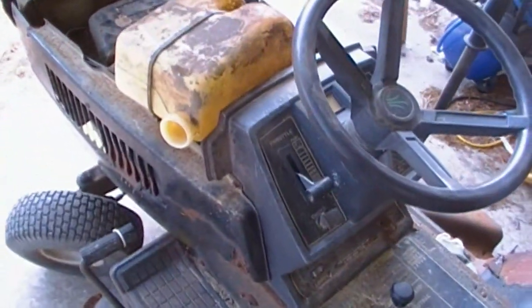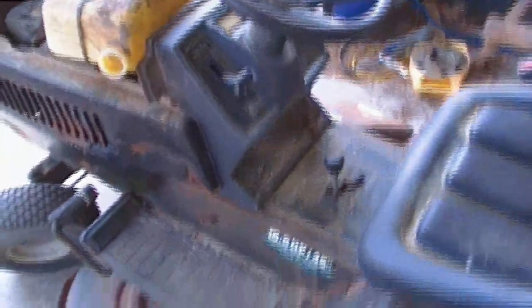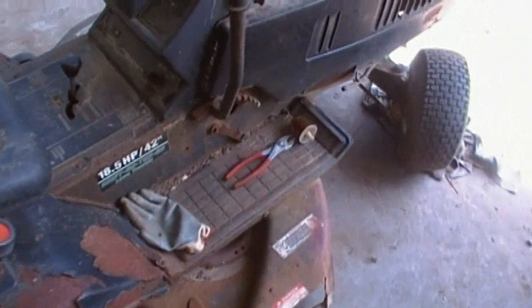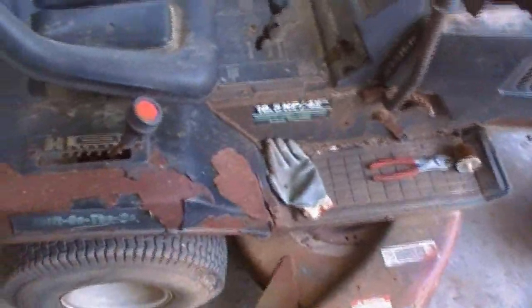Instead of spending a thousand dollars on a new lawn tractor — even though the one we showed you in the backyard we got for free six years ago — I'm in the process of taking the two and making one. I'm using parts off my other one to try to get this one running. If it doesn't work, no big deal. And the tires: my front tires on the old one don't hold air, but this one has been sitting for four years and it's still holding plenty of air, so I'm assuming they're good.